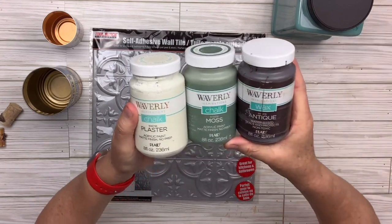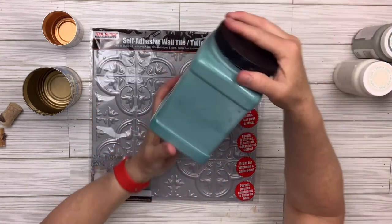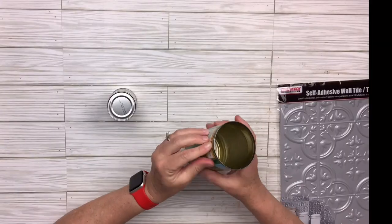I've got three Waverly chalk paint colors: plaster, moss, and antique wax, and then I've also got agave in a different container that I transferred it to.